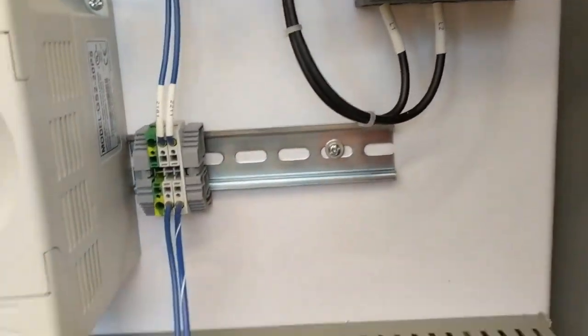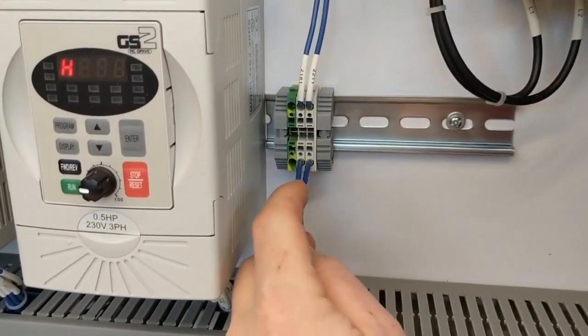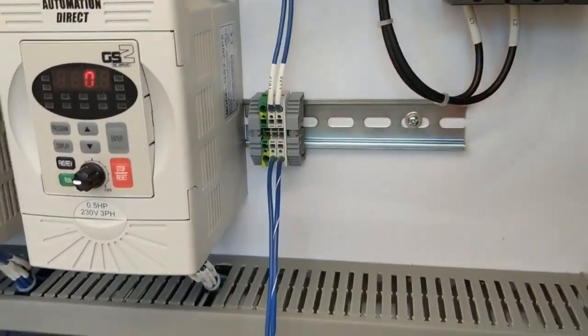Right now I've got an analog simulator connected to it, but here will be the two wires coming from your gas analyzer's 4-20. They'll connect right here.